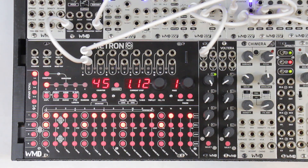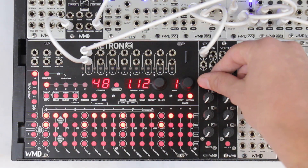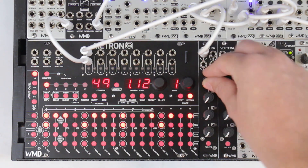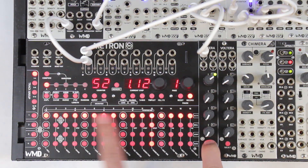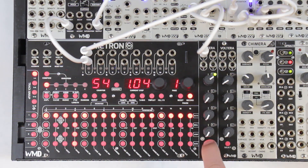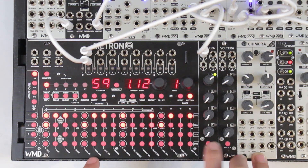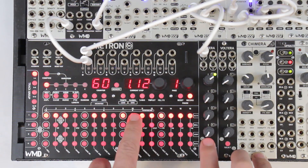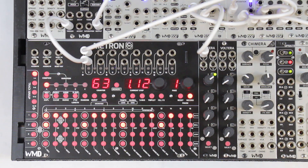We can also just record knob movements. We can hit record and just wiggle the knob. If we go into Volterra you'll see that we recorded voltage changes on pretty much every step. If we want to take those out, the best way right now is to hold select, look at your gates, and put your finger over the blank ones to take those voltages out — just press that step. And now we've got voltages only locked to the gates.